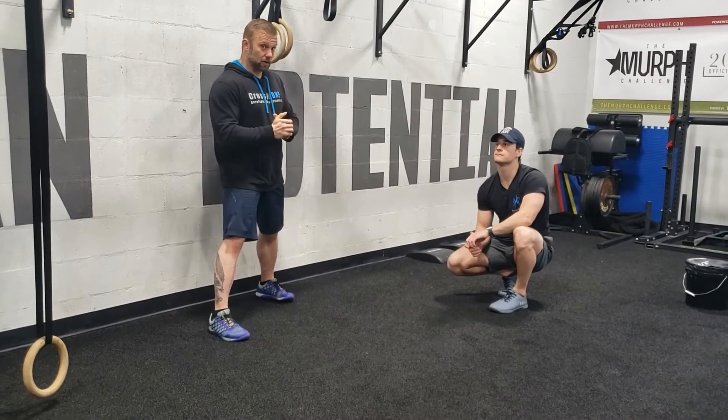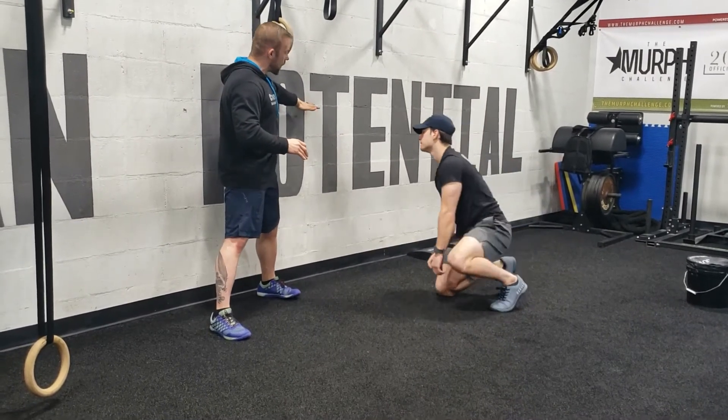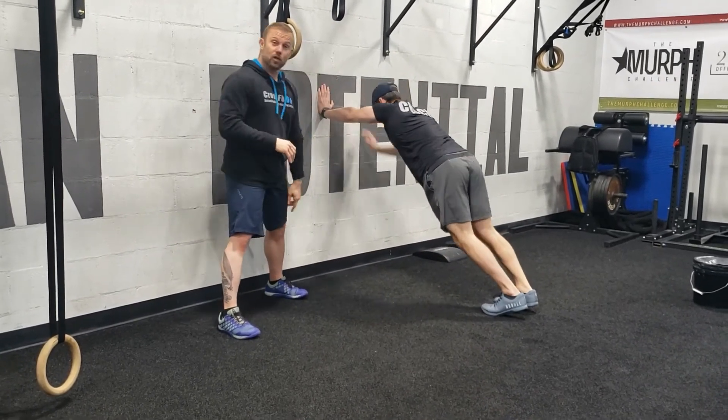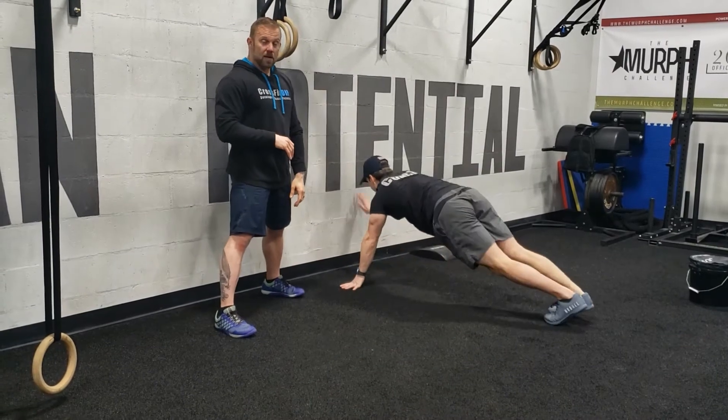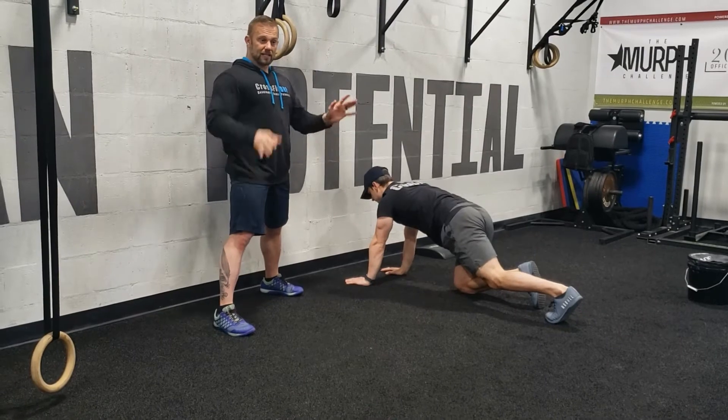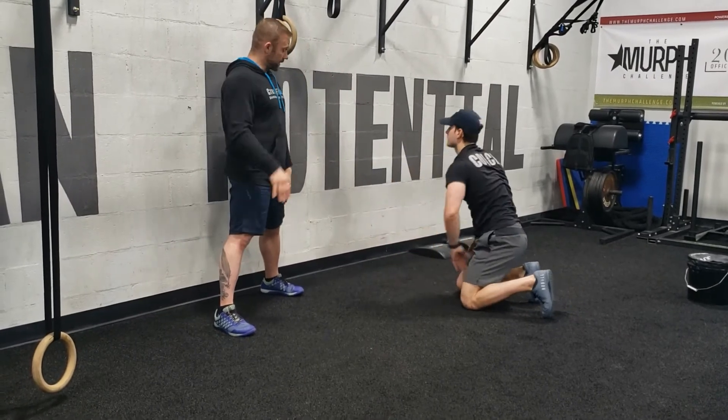So we're going to go over scaling first. The higher our hands are on the wall, the easier it will be. The lower your hands are on the wall, the more challenging it is going to be. These are going to be done in sets, alternating from right to left — so we're not going to step up with the same hand every single time.